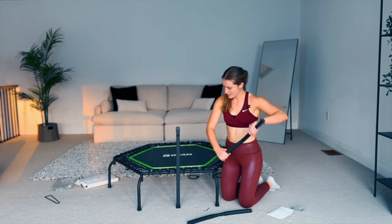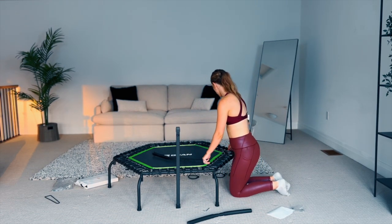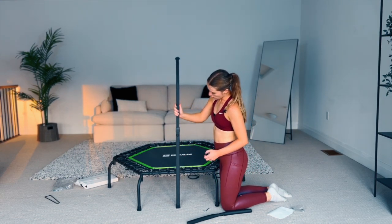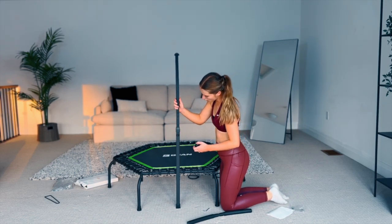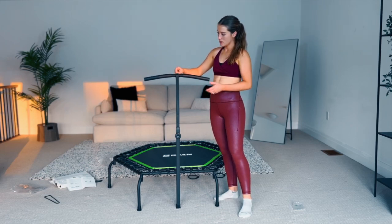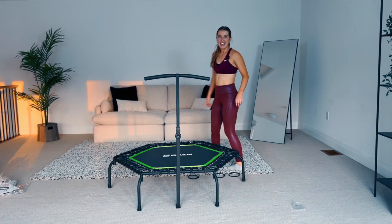That part is done. Now take the curved upper part of the pole and you'll need the tool with the big black end — use this to pick your height adjustment. If you want it taller, put it there; medium; or all the way to the bottom one. You can adjust this at any time. Last step: grab the long screw, put it right in here, put a bolt over top, and screw it in. Tighten it as much as you can — and that is it. There is your rebounder!